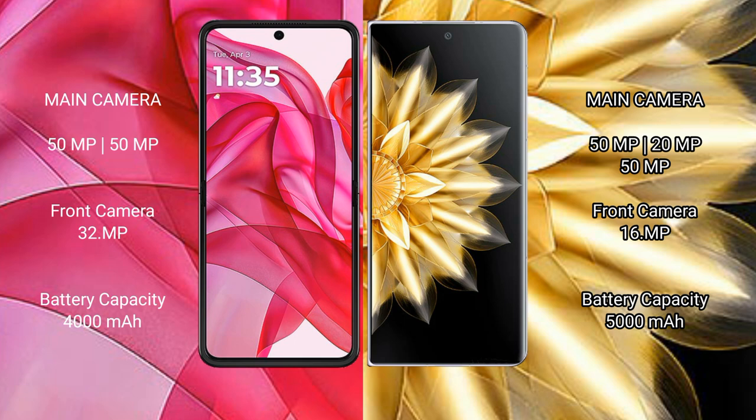Honor Magic V2 features a triple rear camera setup with 50MP, 20MP, and 12MP sensors, along with a 16MP front camera.